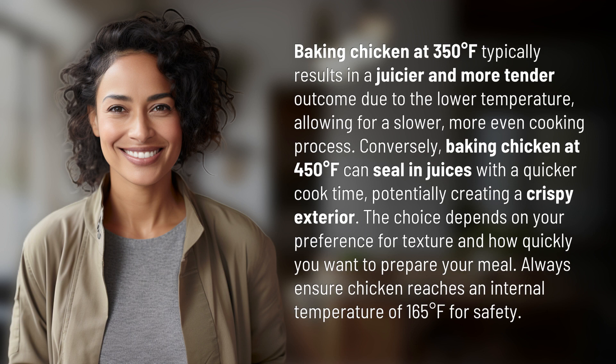Conversely, baking chicken at 450 degrees Fahrenheit can seal in juices with a quicker cook time, potentially creating a crispy exterior. The choice depends on your preference for texture and how quickly you want to prepare your meal.